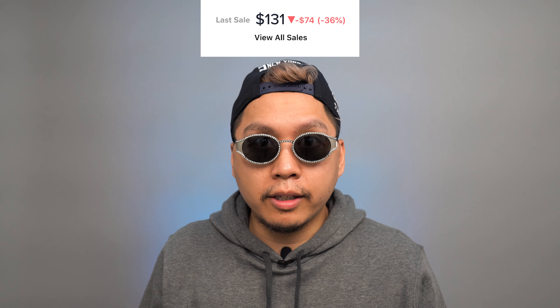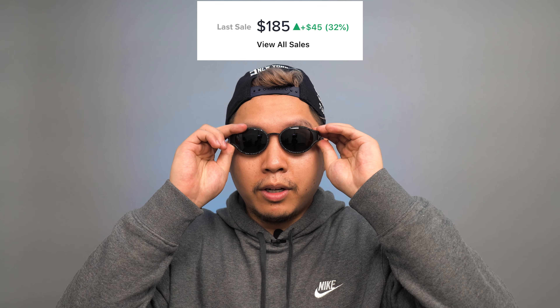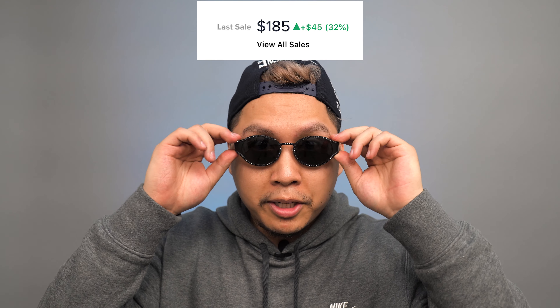As far as the resale market goes, these are well below retail price on StockX. The silver pair came in at $131, the gold pair also at $131, but the black pair came in at $185. I think the black pair is probably the most popular amongst the Supreme community. It makes sense because they're a generic black color, but they really pop and shimmer up close. The black pair is the most popular because it's not as flashy as the gold or silver.